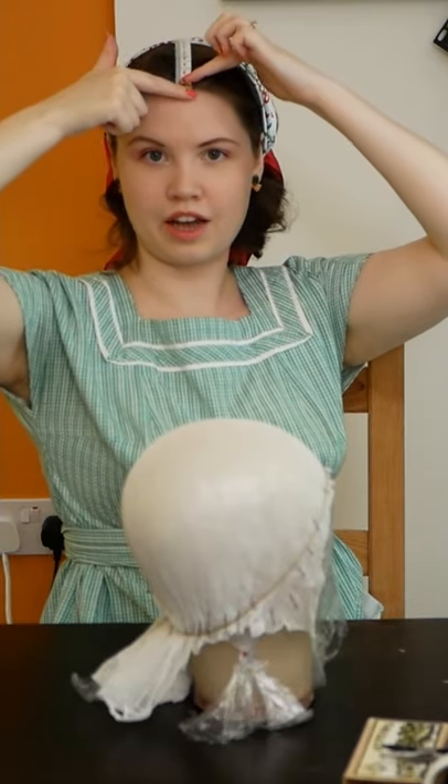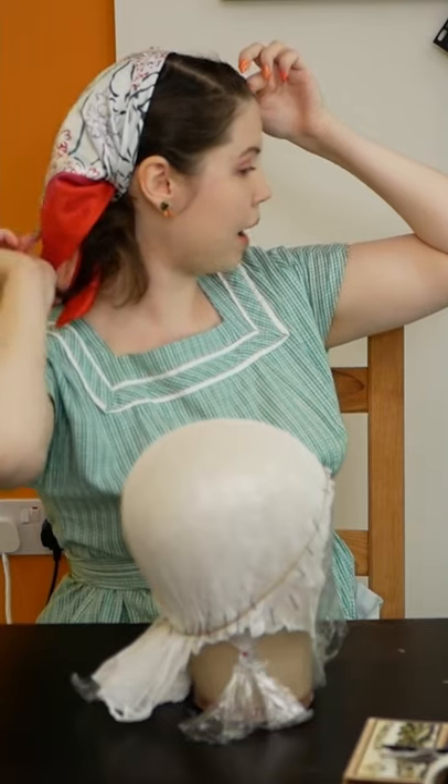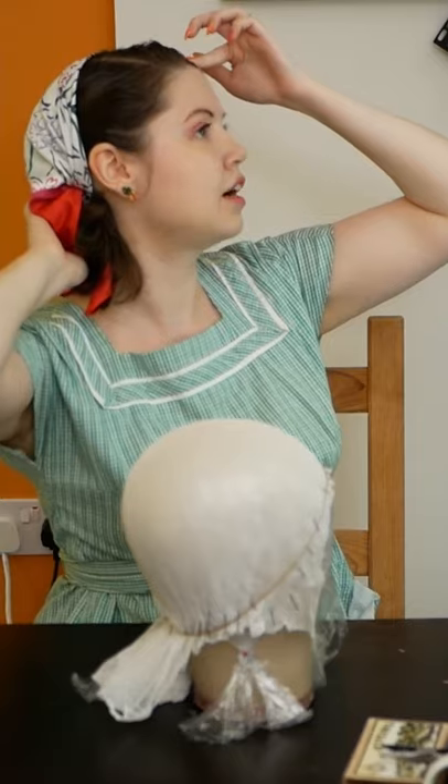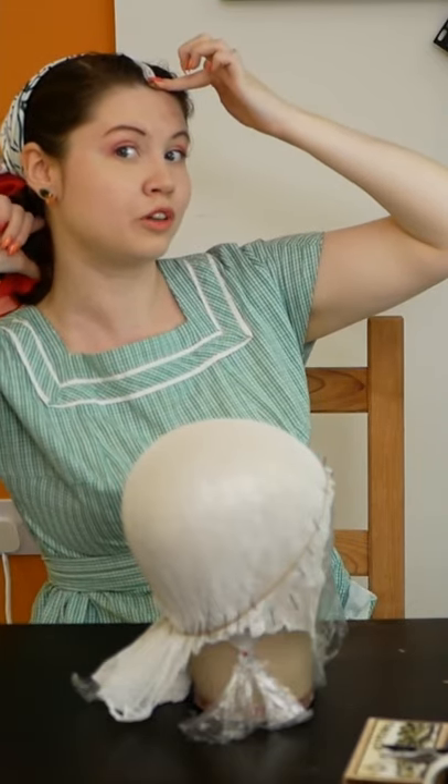I'm placing the tape measure in line with my hairline and then down the back of my head. And then I'm feeling for the bit where my skull ends and my neck begins. There's a little divot there — you can feel it with your finger.